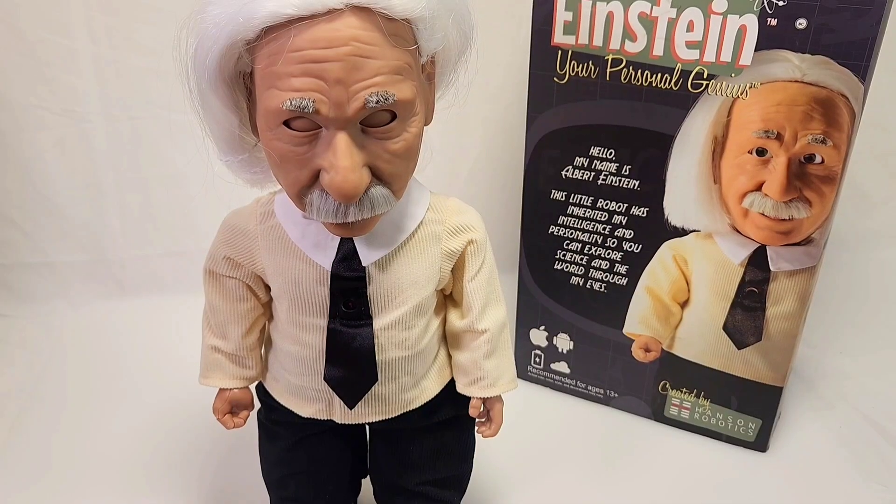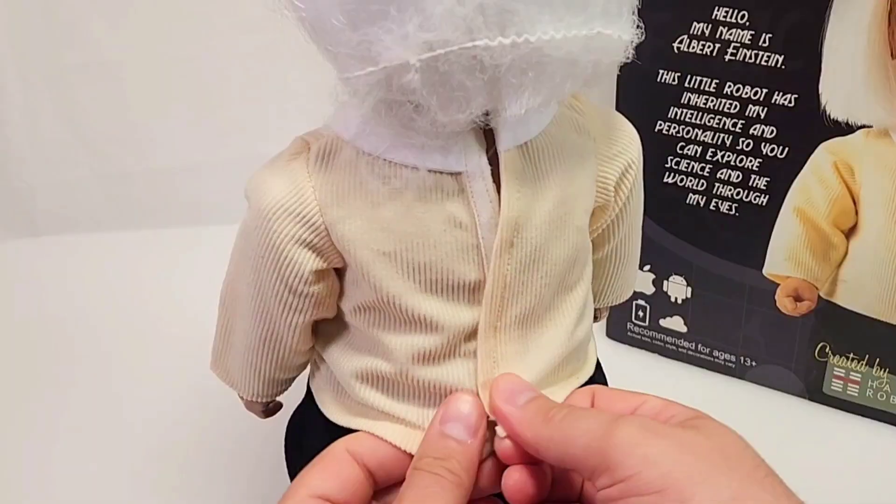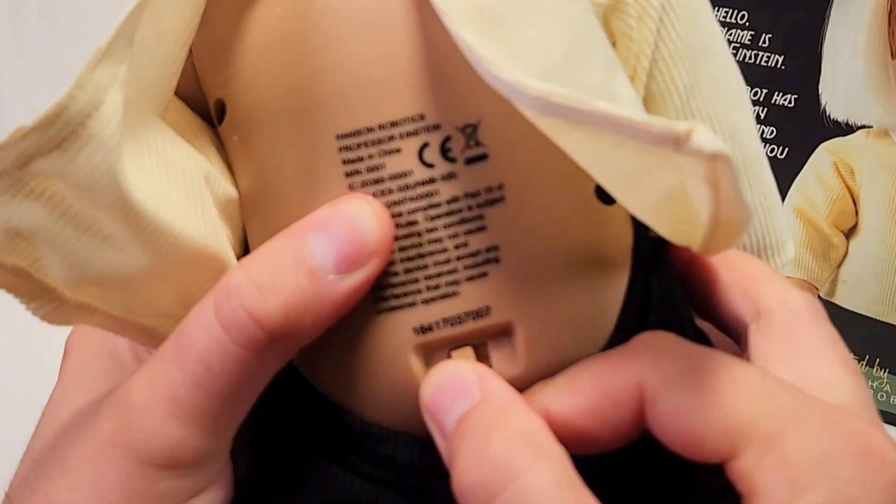Creepy, huh? Turning on Einstein is easier than you'd think. You just have to turn him over, embarrass him by ripping his clothes off, pull his pants down, and turn on the on switch.